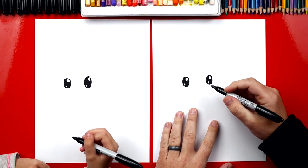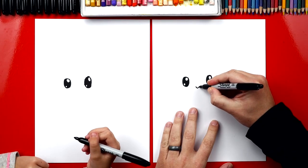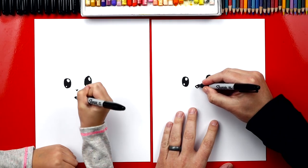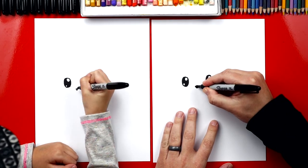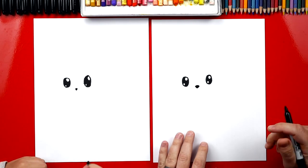Let's draw our skunk's nose right here. We're going to draw a little V right in between our eyes — a small one. And then at the very top we're going to connect and then color in the nose. Just need a little dot.